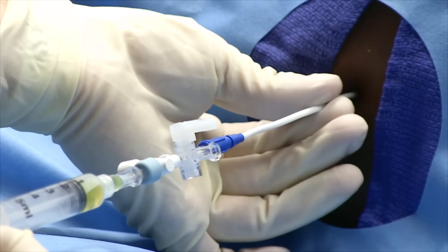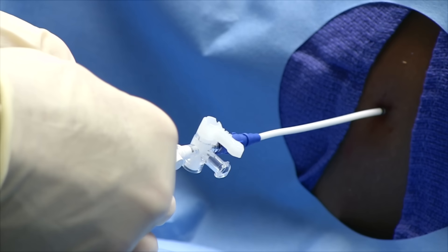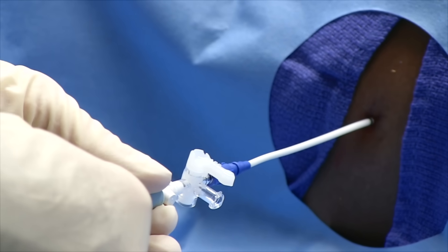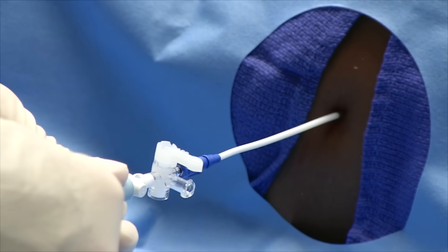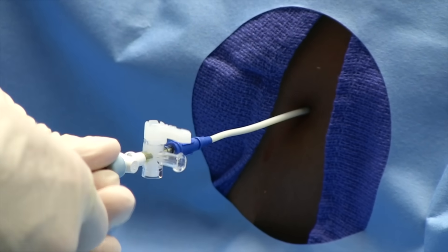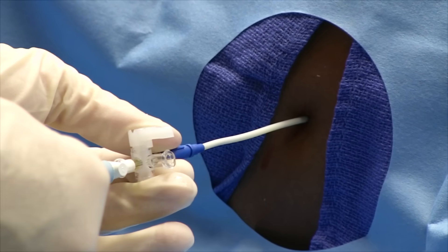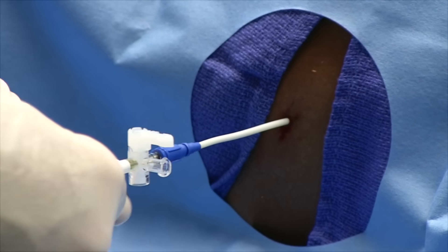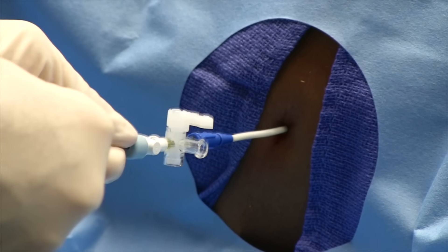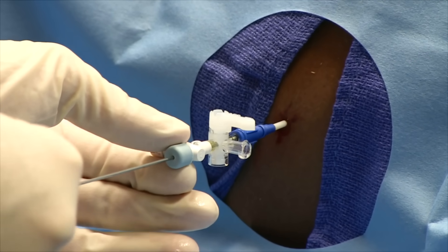Excellent. Now start to feed your catheter in. If you pull it out right now you need to leave some backbone for your catheter — so advance a little and make sure it offloads nice and easy. Slide the needle out as you advance the catheter forward. The catheter is pigtailed so it shouldn't cause any damage. Use the needle like a Seldinger technique — now pull your needle fully out.